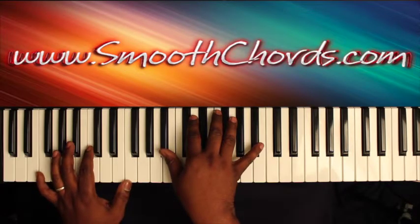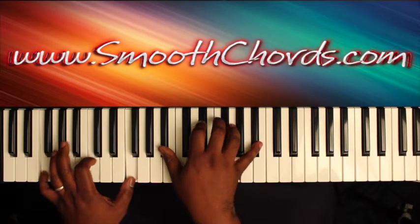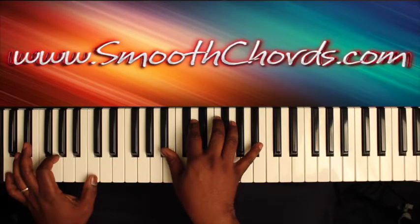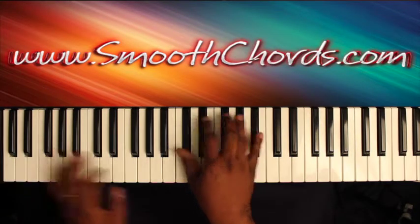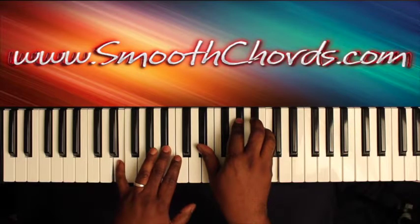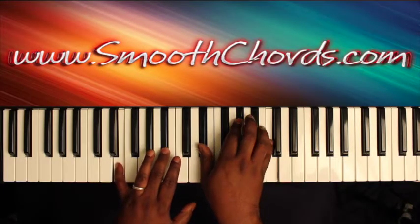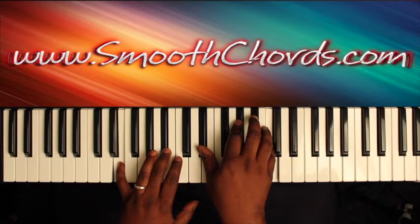Go back to that F in your left hand with a C and that E-flat chord in your right hand. Then go back to that C in your left with a B-flat. Then you want to go to an E and a B-flat in your left with an inverted A-flat chord in your right: E-flat, A-flat, C. Then go back to those last two chords.